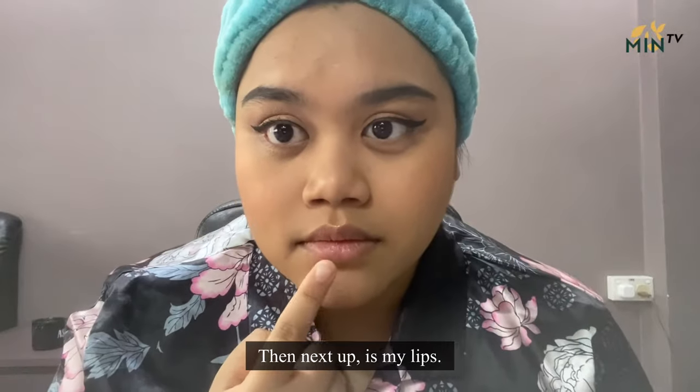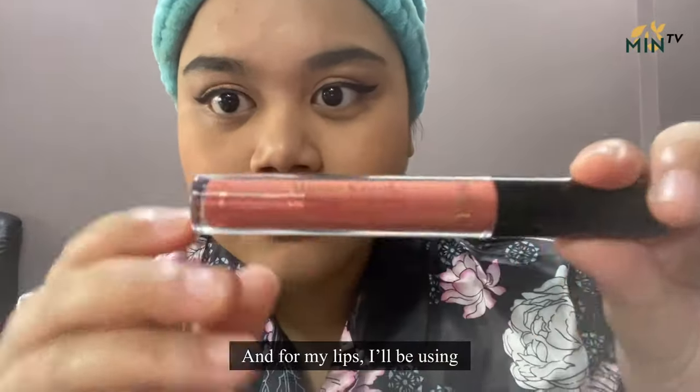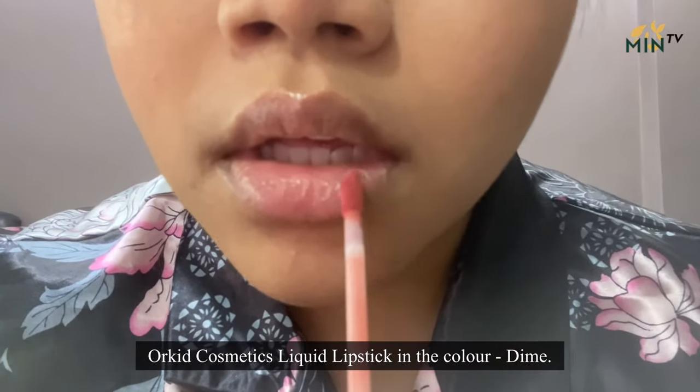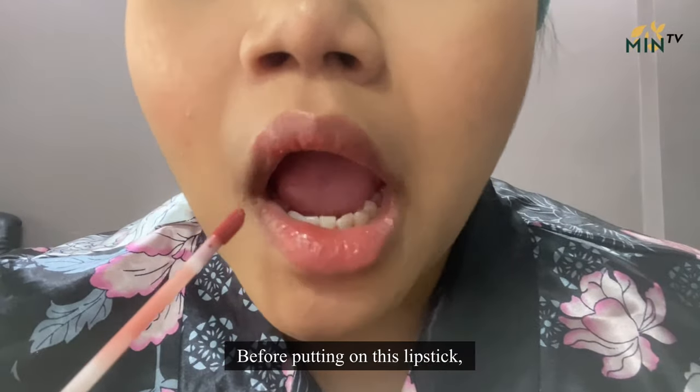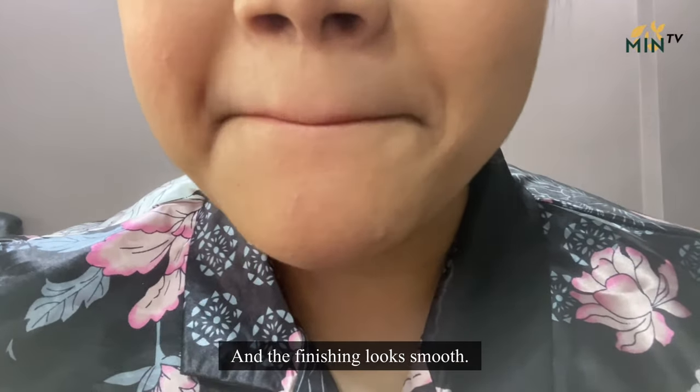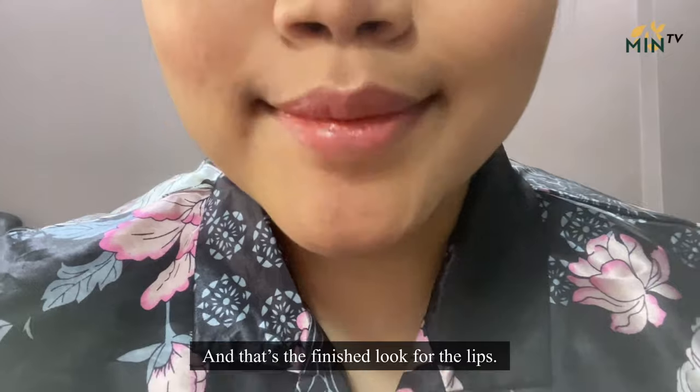I'm just gonna close it up. Next up is my lips. I'll be using Orchid Cosmetic Liquid Lipstick in the color Dime. Before putting on this lipstick, I've prepped my lips with lip balm to keep my lips hydrated and the finishing looks smooth. And that's the finished look for the lips.